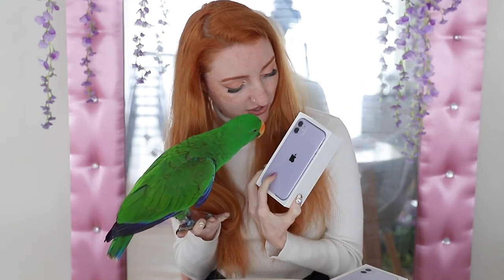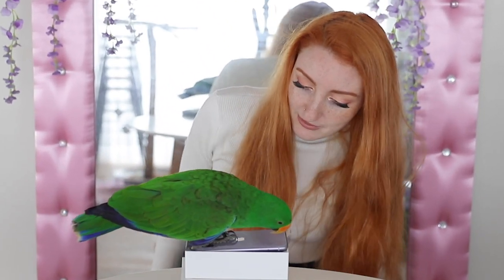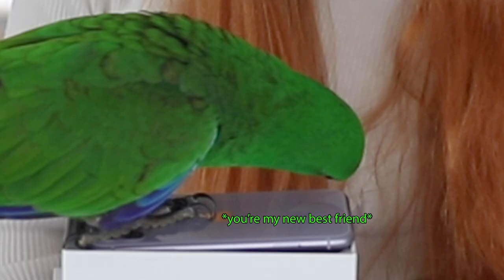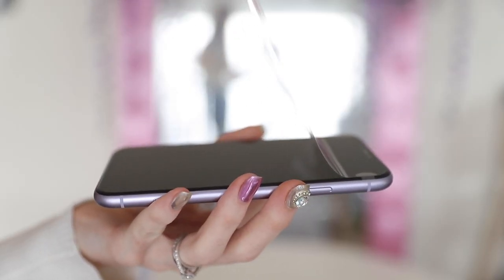The official name for this color is just purple, but I would consider it to be probably lilac. It's got this sort of glass front. Are you going to let me open it? What do you think - do you like it? Kids these days. Excuse me! Let's take the screen protector off because that's always extremely satisfying.